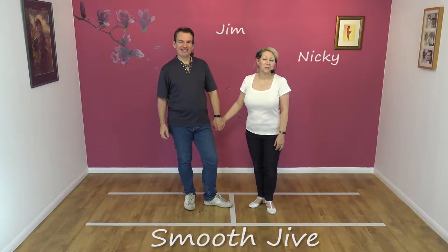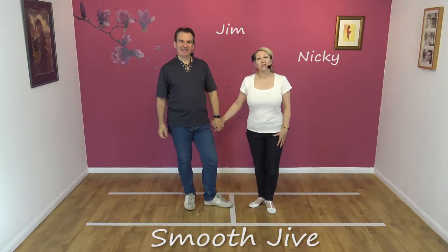Hi, we're Jim and Nicky. Welcome to Smooth Jive and today we're going to teach you the first move, Wollitzer.